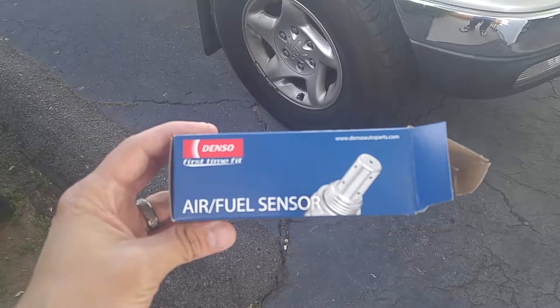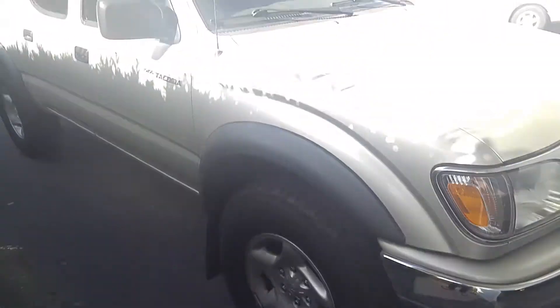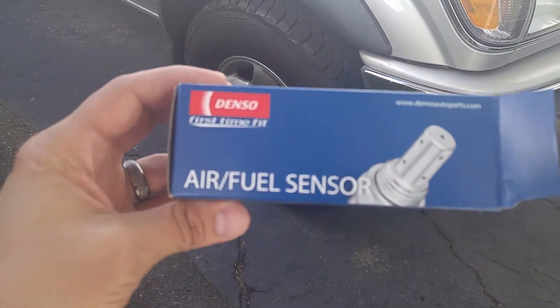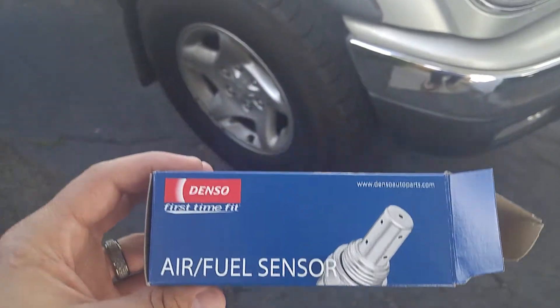This video is for a 2004 Toyota Tacoma with the 3.4 liter engine, and this is replacing the air fuel ratio sensor. If you're having trouble locating it, it is actually underneath the vehicle.